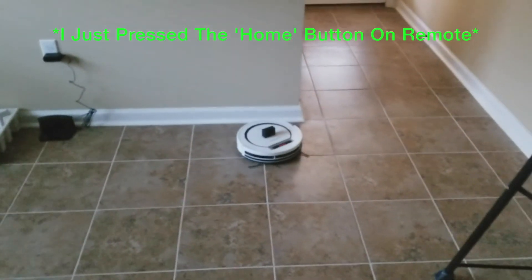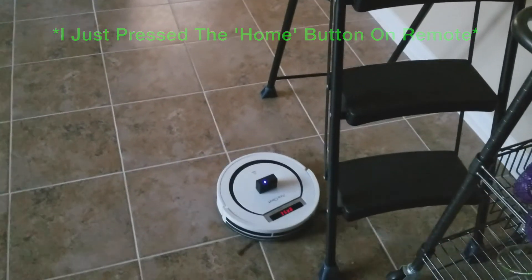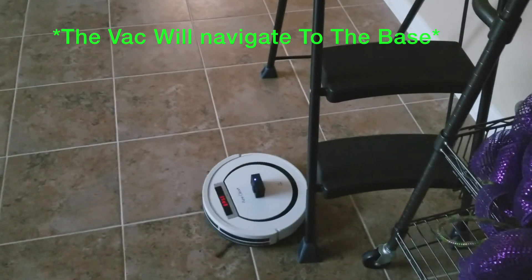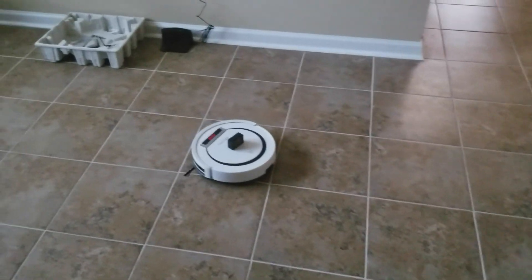Now I'll press the home button, so it will navigate and find its way back to the charging base — and this is all happening by itself, I am not controlling it.